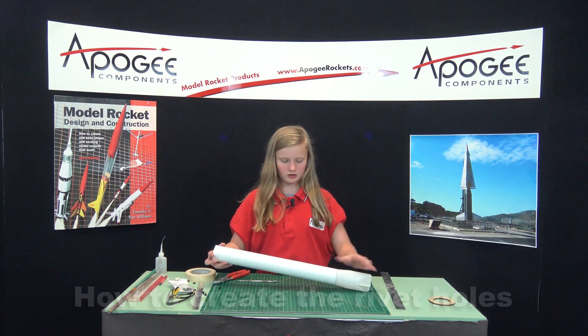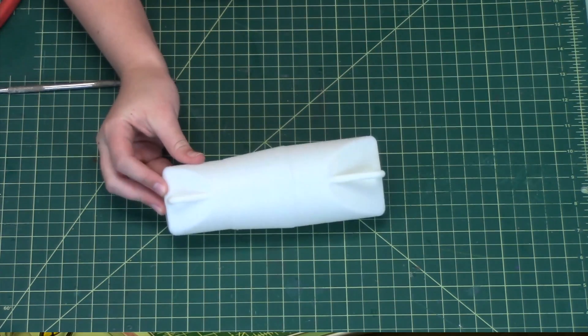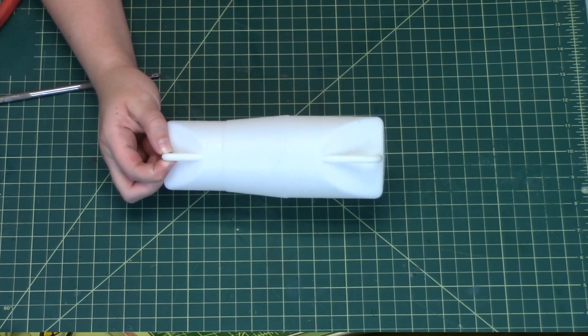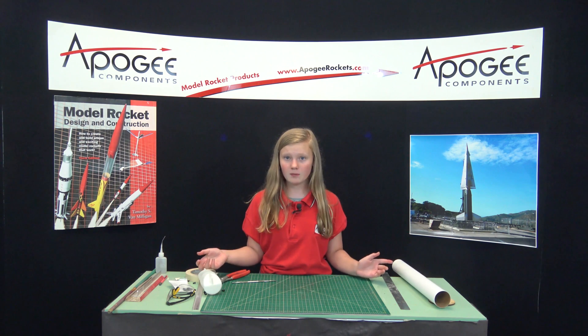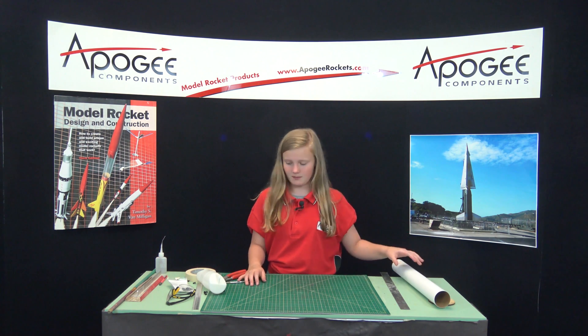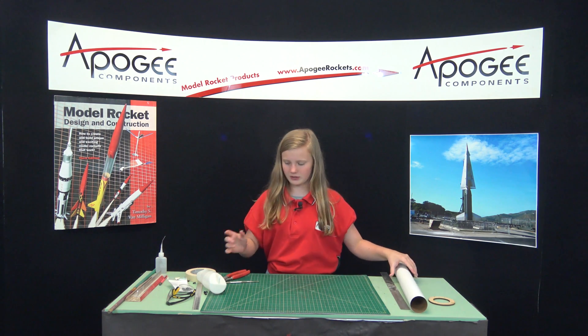You will need a transition from Apogee Components. You can use a plastic one or you can use the method of using a paper coupler and it works just the same. You also need a tube that you can get from Apogee.